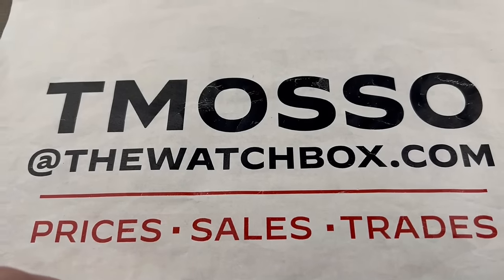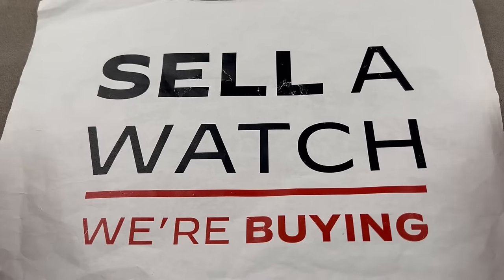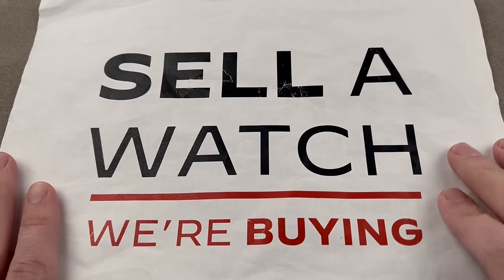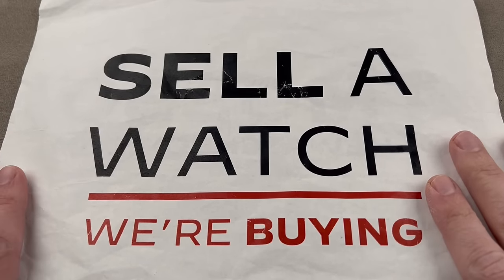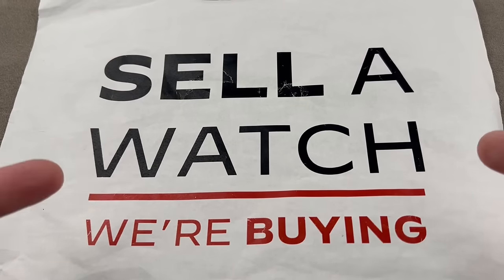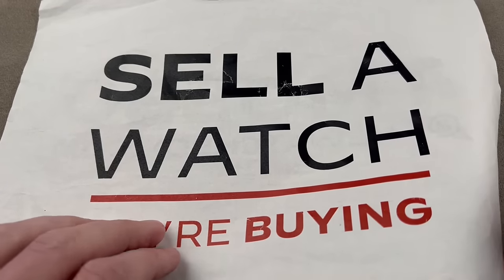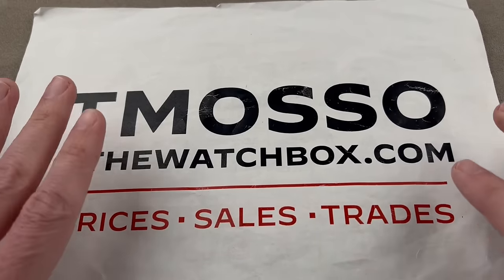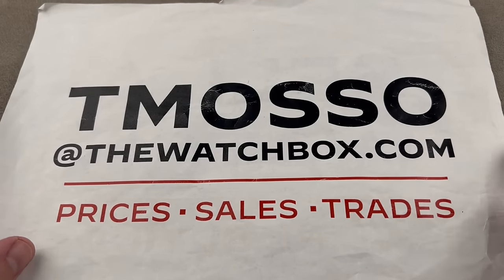I can even supply additional photos. And it's crunch time — this is our Super Bowl. The holiday season is when we buy what we sell, we sell what we buy, and we are looking to build inventory. Trade us a watch for one you'll be more likely to wear, or sell us a watch — sell us an entire collection. We pay cash, we pay fast, we make it simple, we guide you through the process. It's a no-brainer. Reach out to tmaso at thewatchbox.com to sell a watch with no upper limit on value paid. We will buy your whole collection.